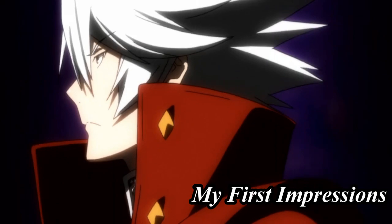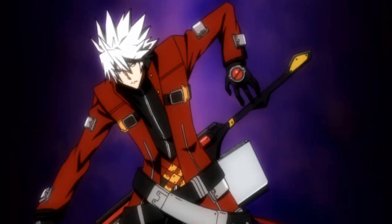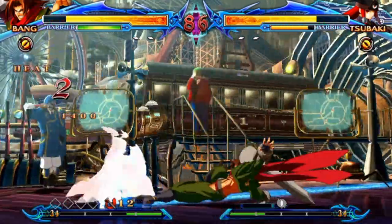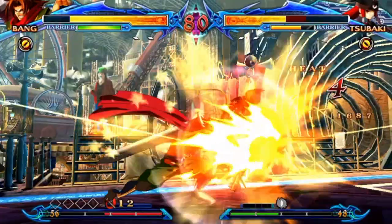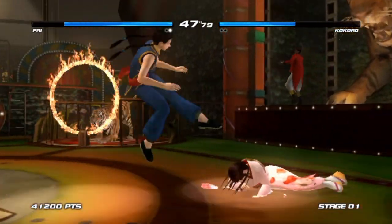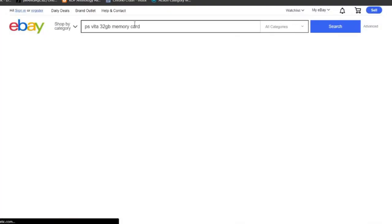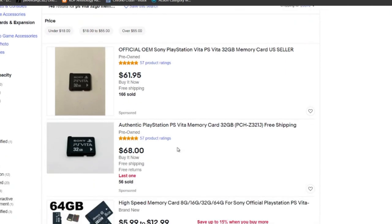A lot of my friends were telling me that I missed out on the PS Vita and that it's the best handheld ever, which is what convinced me to buy one. When I did buy one I'll be honest — I did not like it at first. I bought three games for it and couldn't play them because I had to set up a PlayStation account first. Then I hit another hurdle — I had to buy a memory card, and unfortunately the cards are unique proprietary cards that Sony made, so I had to hunt for one.